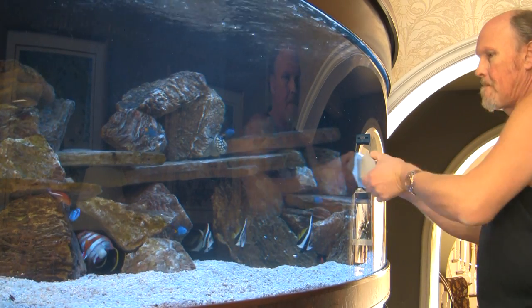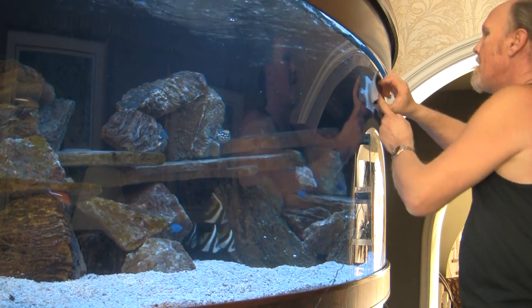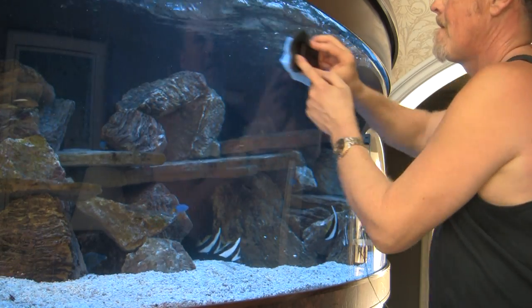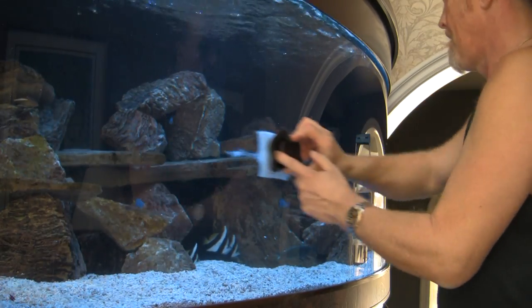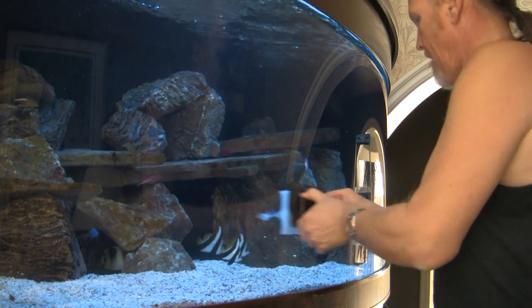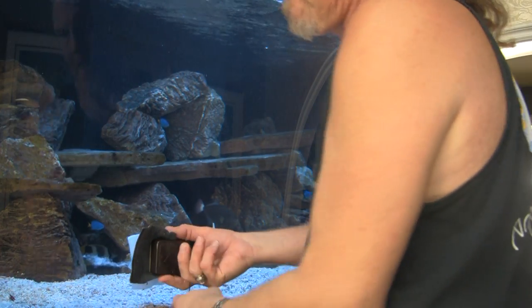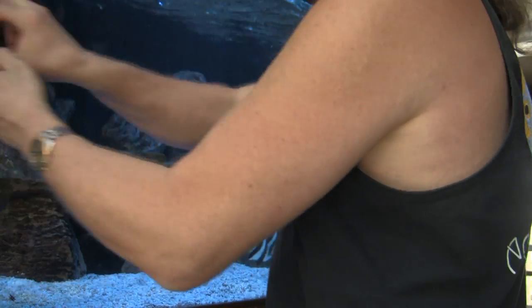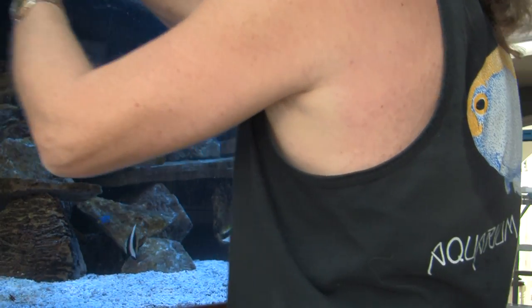It just goes to show the ying and the yang — the up and the downside to everything, including one's approach to aquarium keeping, whether it be controlling nutrients in a brightly lit coral reef tank or creating a manageable environment for the medicinal treatment of diseases or parasites. This tank, as requested by the homeowner, is to be a fish-only system. It's my task not only to clean, stock, and maintain it, but to build it in a manner best suited for its needs now and in the future — requiring preparation to deal with problems easily, promptly, and effectively.